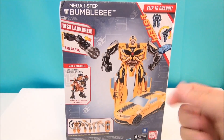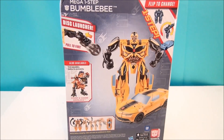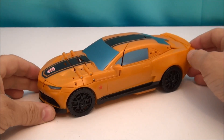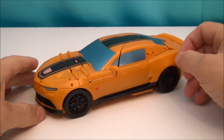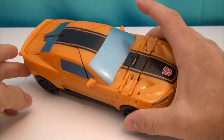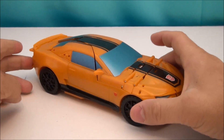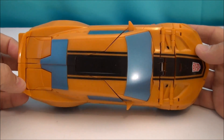Hopefully this thing folds up a little bit cleaner than the other flip-and-change one, because that thing has some hinges on the sides. This looks like a nice clean vehicle — couple of panel lines and whatnot. Buddy B is in the concept Camaro mode. What a nice looking concept Camaro this is. I'm a little bit disappointed that there's no nice clean hood — there are some hinges due to transformation that are quite visible.